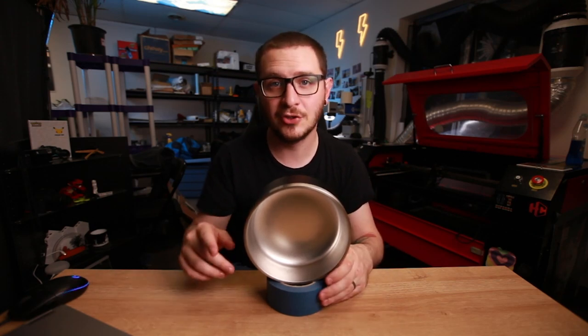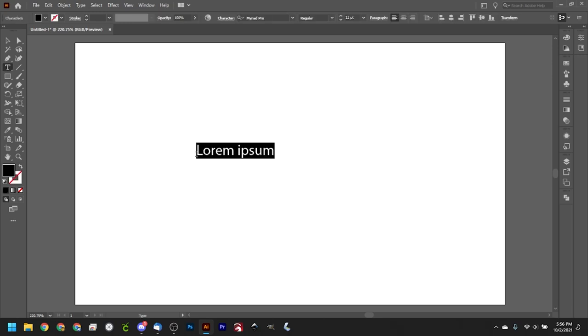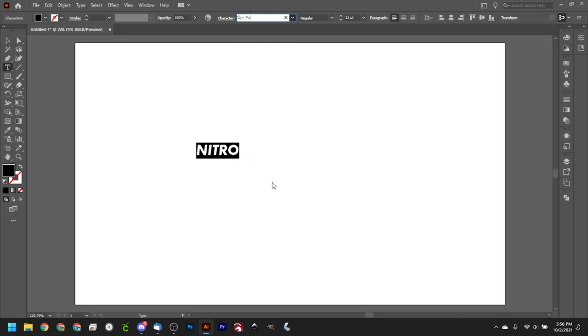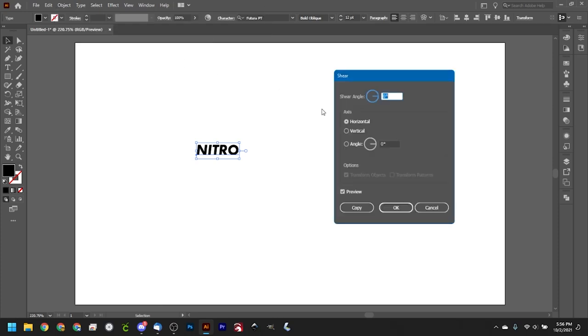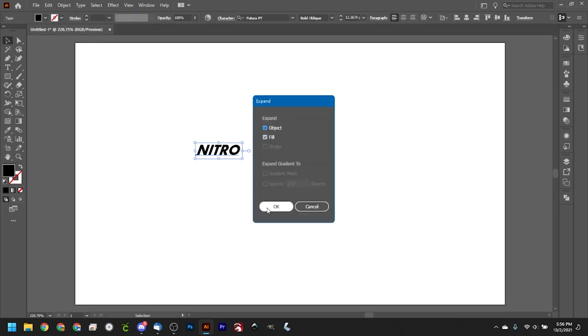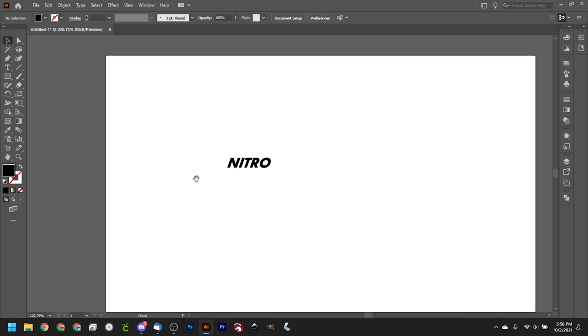Here we are in Illustrator. We're not going too crazy - we'll type 'Nitro', that's the puppy's name. I really like Futura right now, so let's go with a bold italic. We can do Object > Transform > Shear to give this a little more lean - yeah, like that, looking really fast because his name is Nitro. We want it to look fast. We'll do Object > Expand and that's looking really clean.